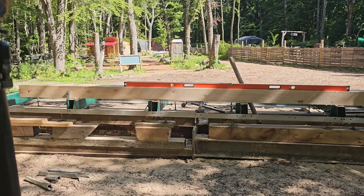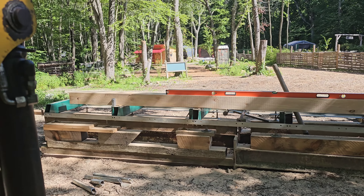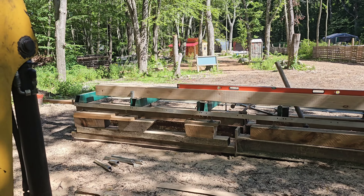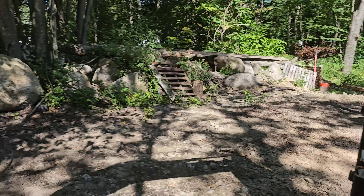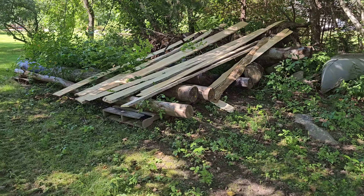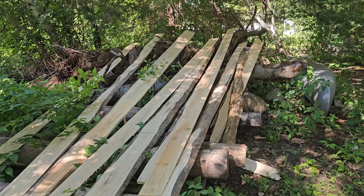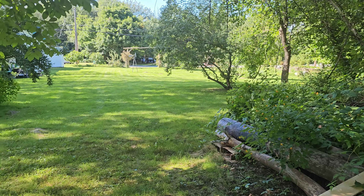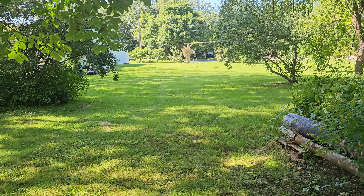So out of the one log we got about a 17 to 18 foot, 6 by 6, and we got a few other boards out of it over here. Maybe cut off some of the wane on the sides — beautiful out here in the country.